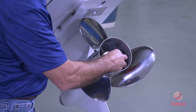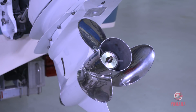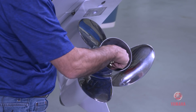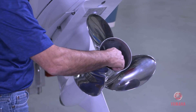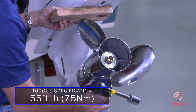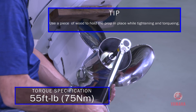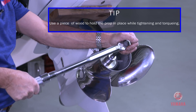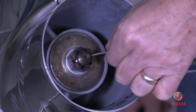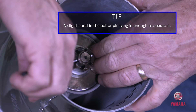Now install the flat washer and prop nut. Tighten and torque to specifications. Check to see if the cotter pin hole is aligned, and if not, tighten the nut until it is. Then slide the cotter pin into place and bend it to secure.